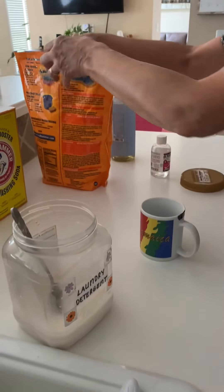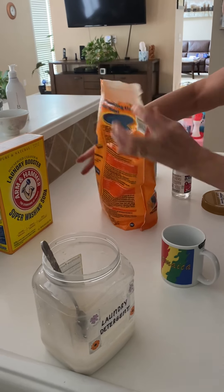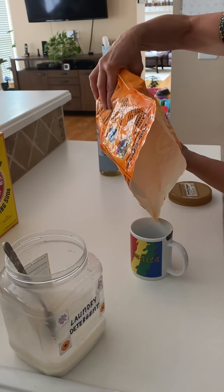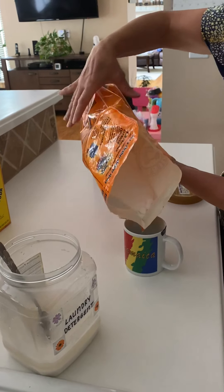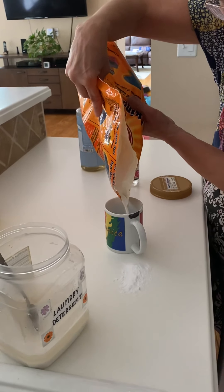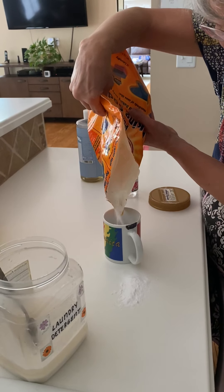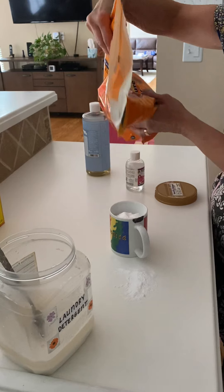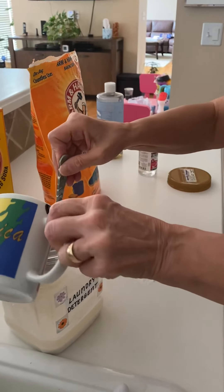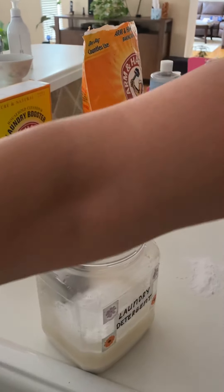The next thing is one cup baking soda — and we got this big thing of baking soda from Amazon. Hopefully I won't spill it. That's where I would make a disaster, but mommy's brave. One cup baking soda, and again one cup water.